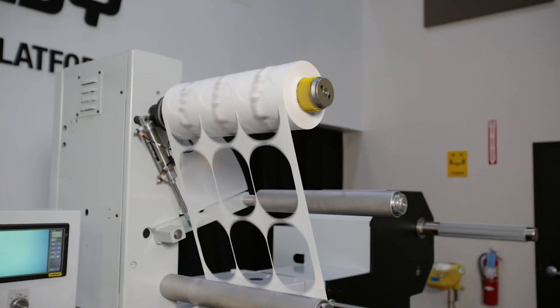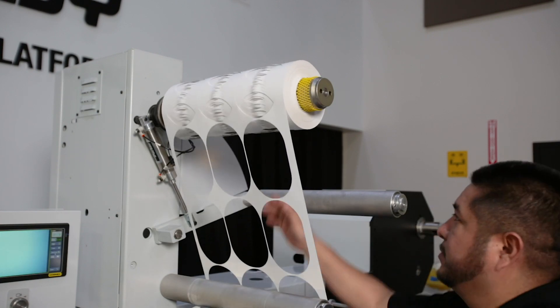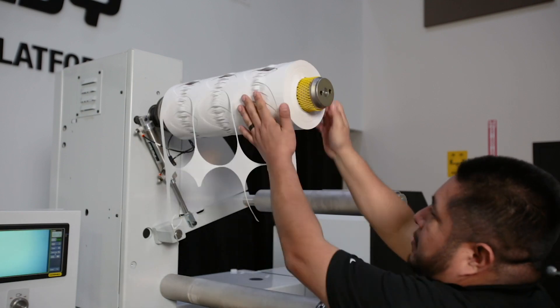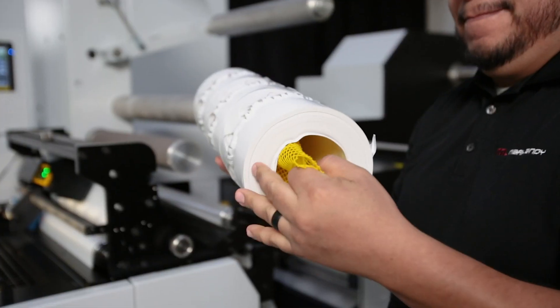It's a reusable product, fast and easy to use, and you can use it a multitude of times. It's going to save you from sorting through that box of cores to find the right size, or going back to the core cutter and cutting cores — which is just additional cost for your company for your waist wind-up needs.